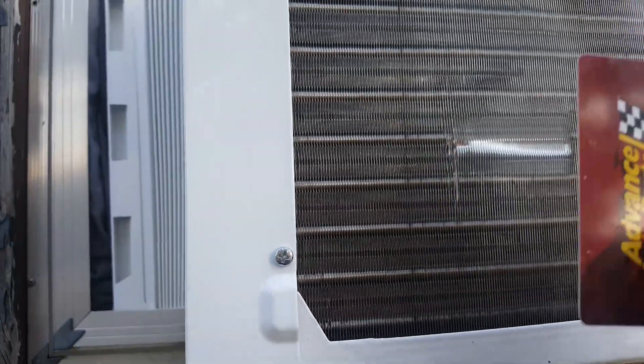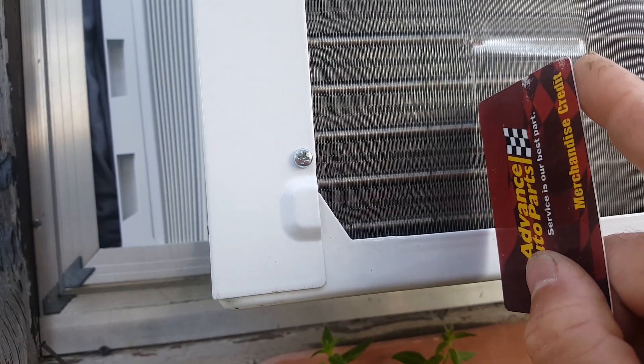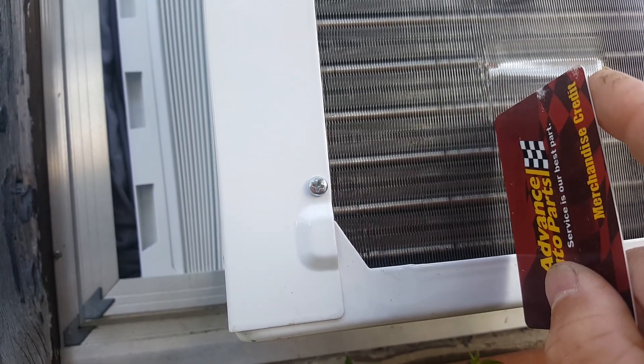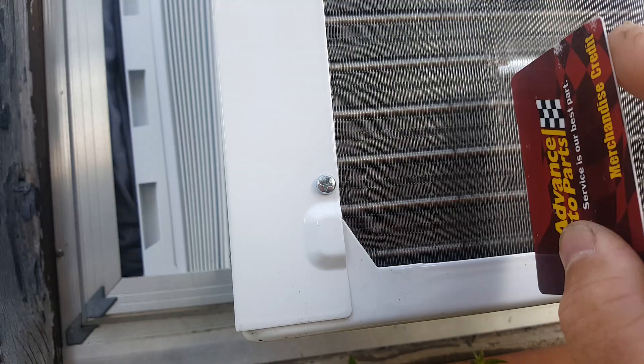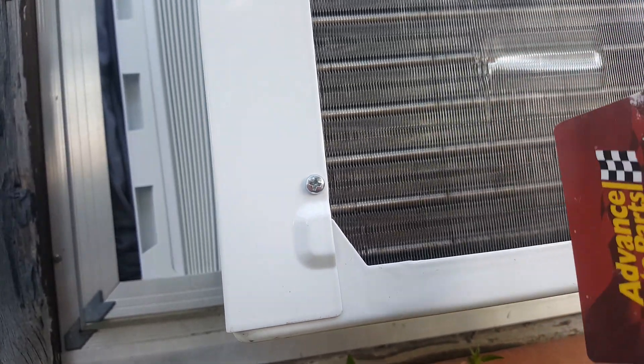What you want to do is take a card — a credit card, or whatever kind of plastic card you have on hand — and you're going to slide it through one at a time to loosen up and straighten those fins.